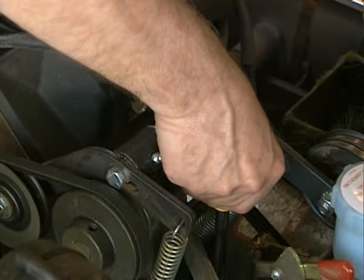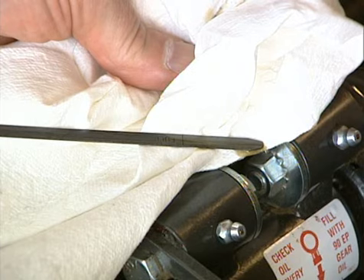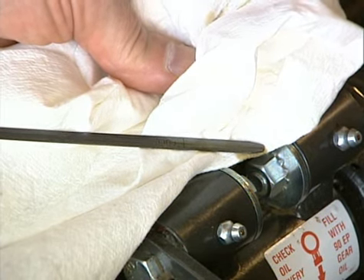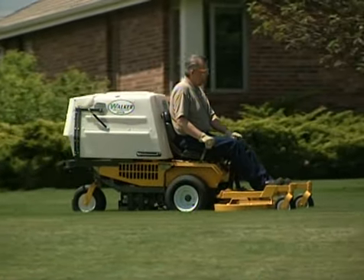If the oil level is low, check the gearbox for any indication of an oil leak. If an oil leak is noted, the gearbox will need to be removed and rebuilt by your servicing dealer. For model MS PTO gearbox, refer to your owner's manual or see your servicing dealer.